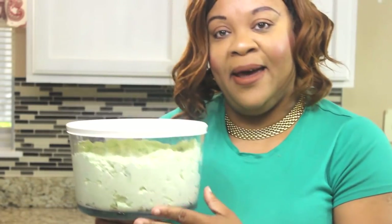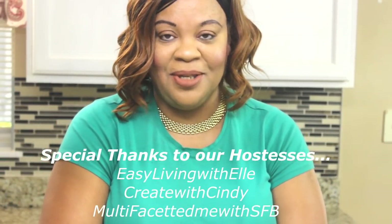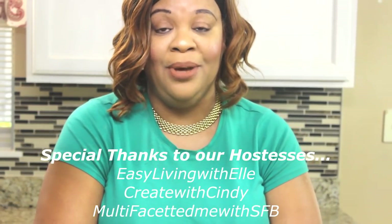Here's my Watergate salad for the Summer Sips, Eats, and Sweets collab. I would like to thank Easy Living with L, Create with Cindy, and Sonya of Multifaceted Me with SFB. This was a fun collab to participate in — I participated in all three parts. I will have them linked in my description box below. Please go check these fabulous ladies out; they will also have a playlist once it's available. I cannot wait to see what the other creators come up with and jot down some delicious recipes for the summer.